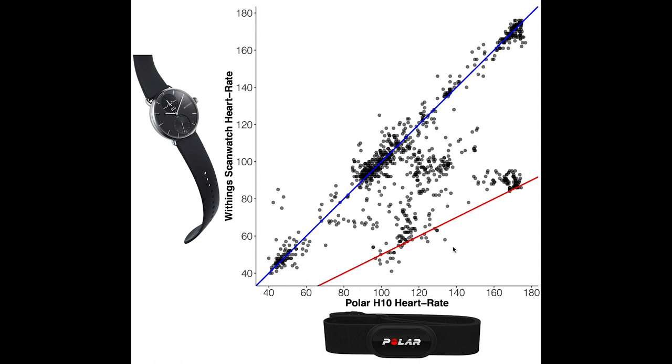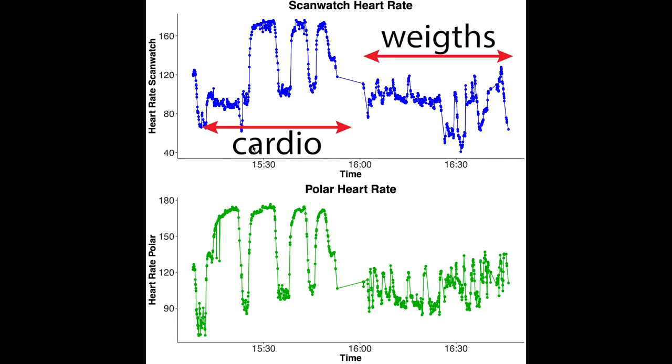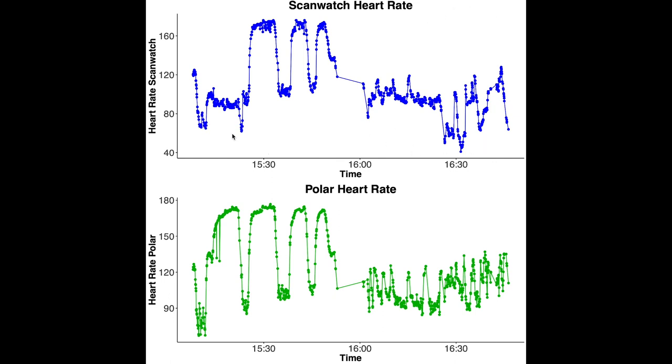During lower heart rate sessions — weightlifting — it also sometimes detected about half the heart rate. Looking at the original raw data, on top is my heart rate according to the ScanWatch and on the bottom the Polar H10. On the left is my cardio session, divided into four parts of about eight minutes, and on the right the weightlifting session. During the entire first part of the cardio session it recorded about half the heart rate it should have, and during weightlifting the Withings ScanWatch also detected about half the heart rate. This is what I presented in my first video, and I wanted to know: is this a one-off or does it continue to be a problem?